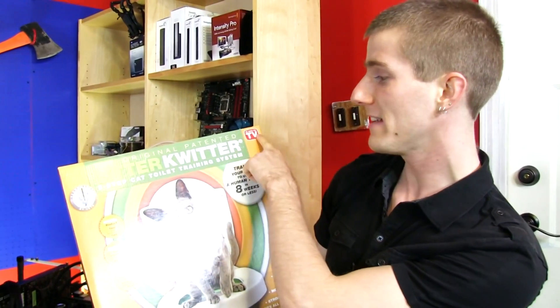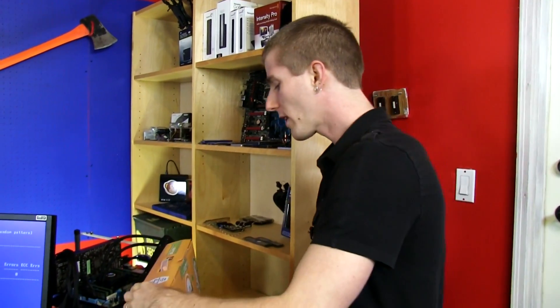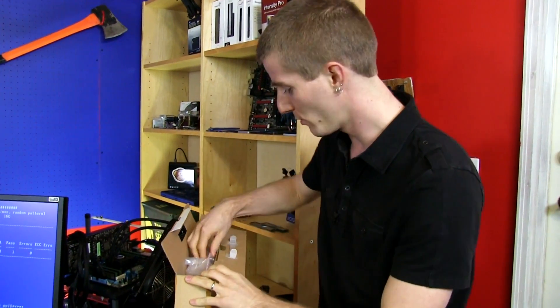Let's unbox the Litter Quitter — the original patented, as seen on TV, three-step cat toilet training system. You guys have probably all seen the videos on YouTube of cats using actual toilets, and if you look hard enough you can find the one where the cat uses the toilet then falls into it, which is not what we're hoping to achieve with this.